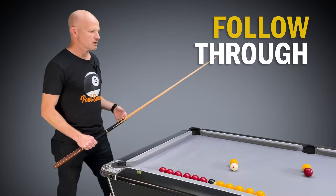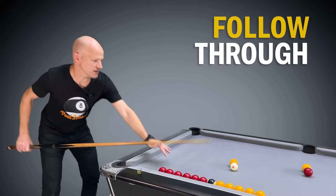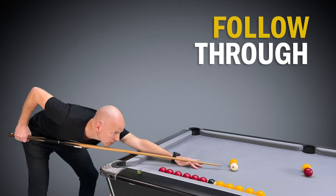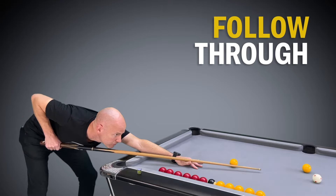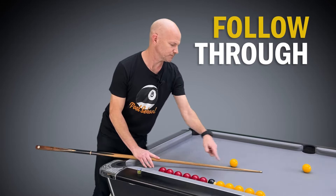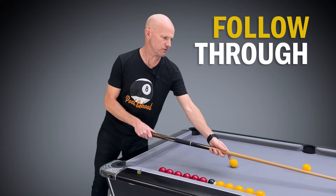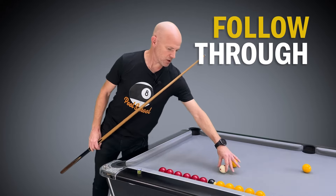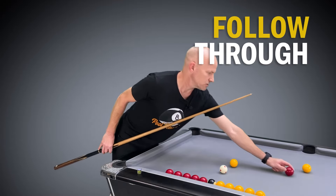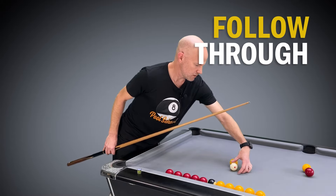Follow-through should be part of that cue stroke however we're playing a shot, however hard we're playing it, or whatever type of spin we're playing. What I mean by follow-through is that when we get down to the ball, line up and play our shot, the cue is following past where we struck the cue ball — pushing the cue through is what we call the follow-through — and the goal should be to do that the same on every shot, so it's consistent.